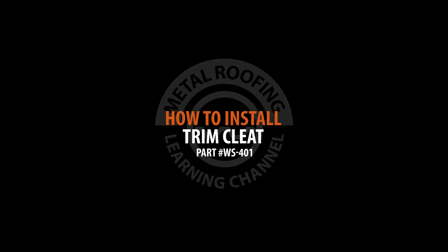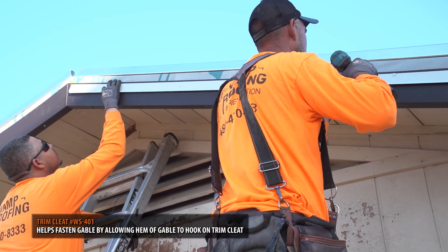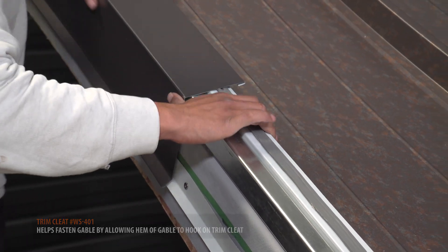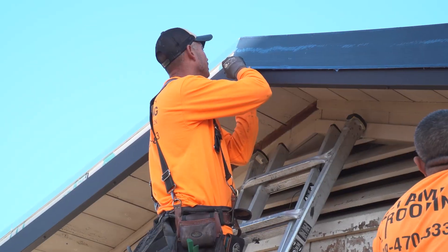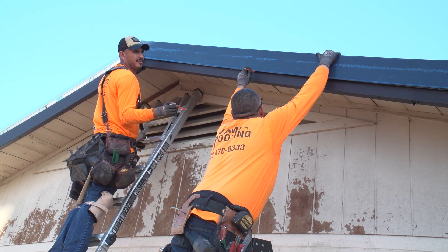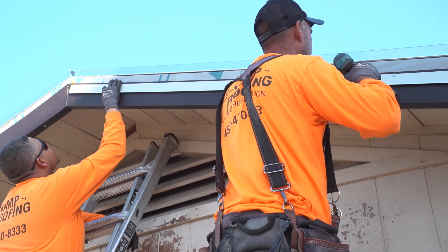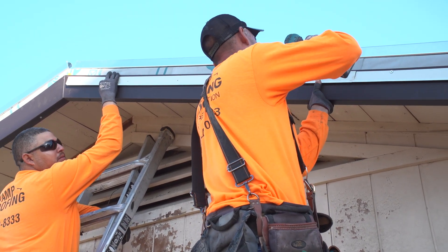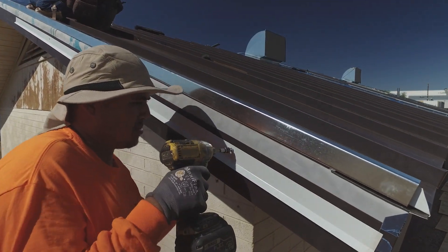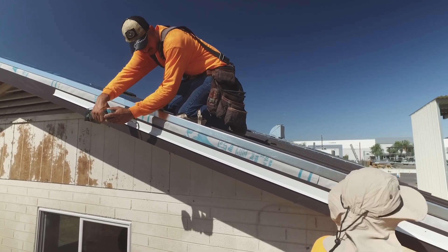Trim cleat is a continuous piece of metal that's designed to hold the gable trim in place. The hem at the drip edge of the gable trim will hook into the trim cleat. Place your gable trim into its position and outline the lower edge. Then use your outline as a guide, line up your trim cleat with the line, and fasten using pancake screws 12 inches on center. Additional sections of trim cleat are simply butted end to end — no overlaps are needed.